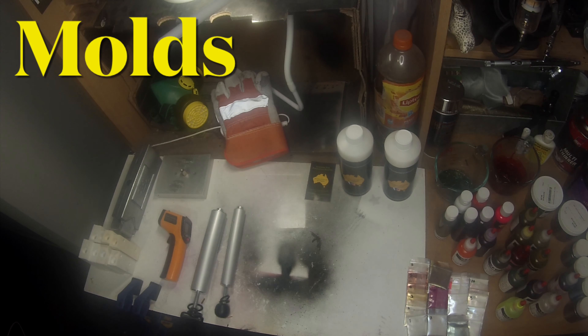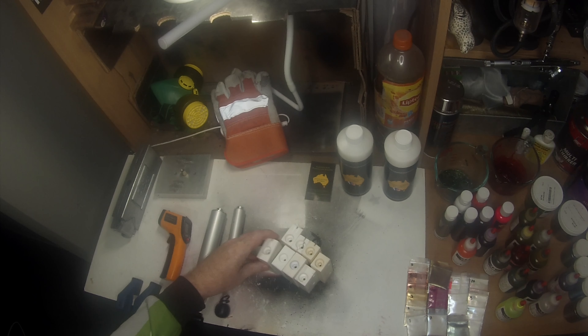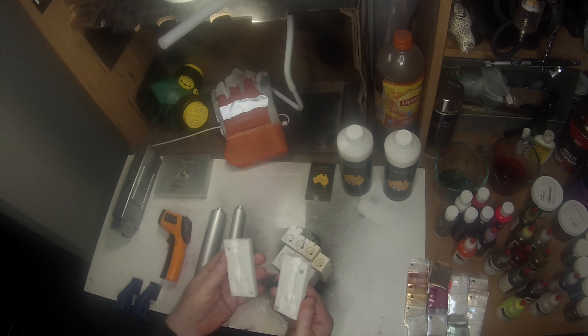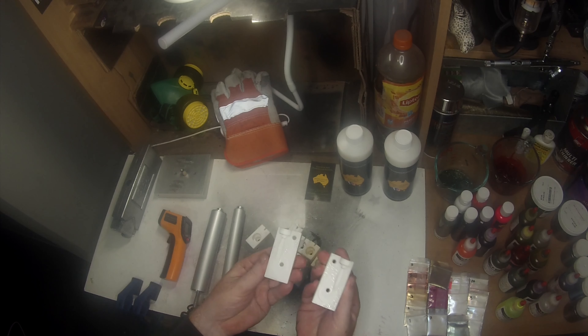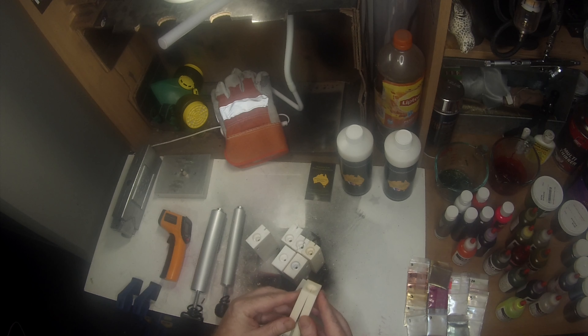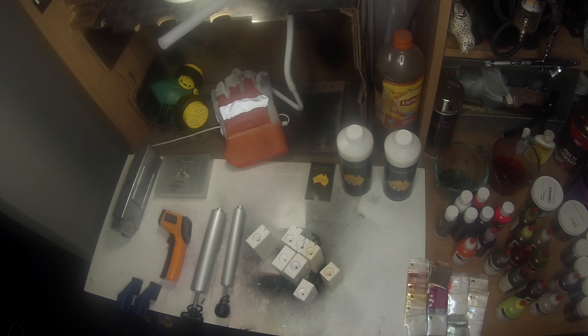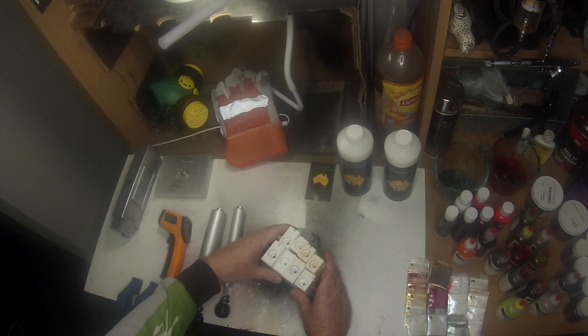Next, the molds. These ones are all stone molds from the USA and Ukraine. There are lots of different types — creature baits, grubs, swimbaits, minnows, and all sorts. Stone molds are super cheap delivered from overseas, about 40 to 50 dollars, even cheaper for some depending on how complex and how big they are. There are thousands of different types of molds to pick from.